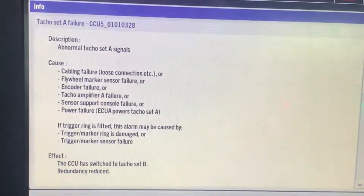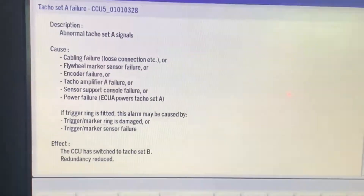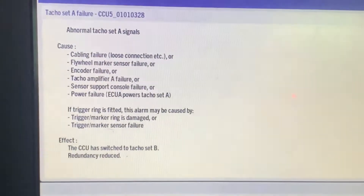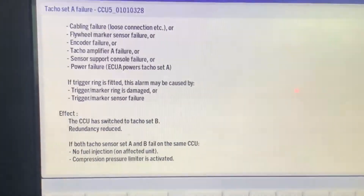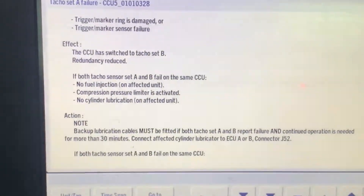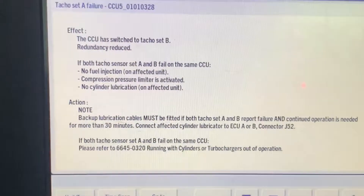The tachocet A had failed and tachocet B became active. Normally, anybody would think like that — probably some loose connection or signal issues. We followed the manual as well as the instructions given in the MOP, but we couldn't find any loose connection or anything like that.